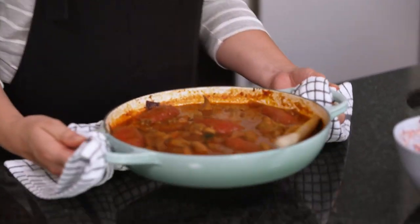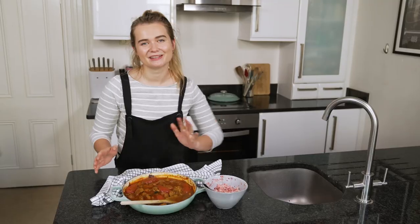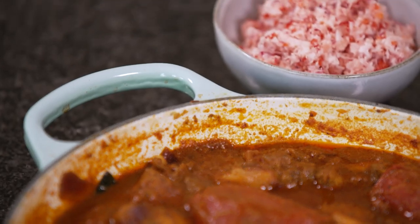The tomatoes are lovely and juicy, the chicken is tender and cooked through, and the sauce has thickened up nicely. I love to serve this in a big pot so everyone can dive in — serve it alongside some rice, some flatbreads and of course the sambal to sprinkle on top.